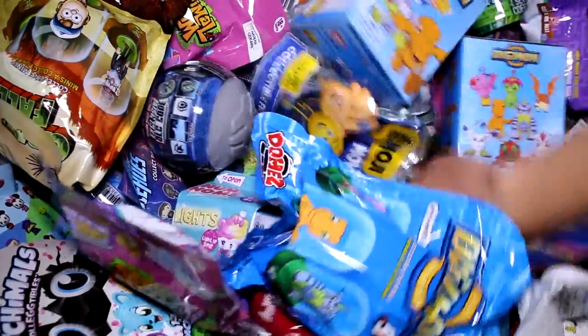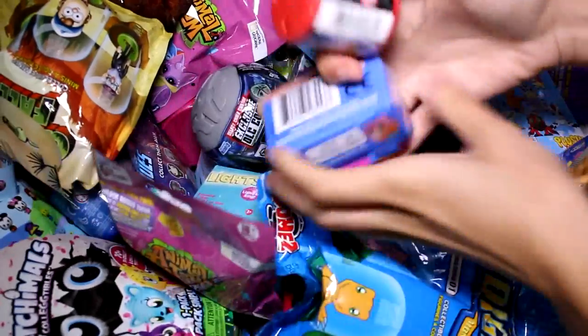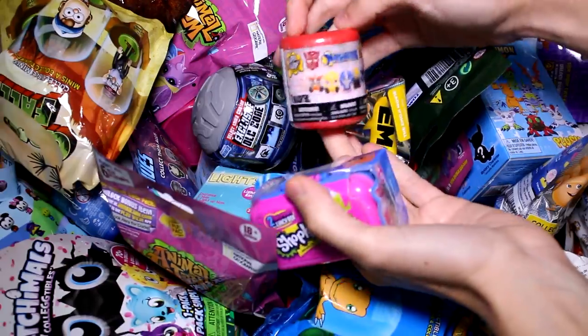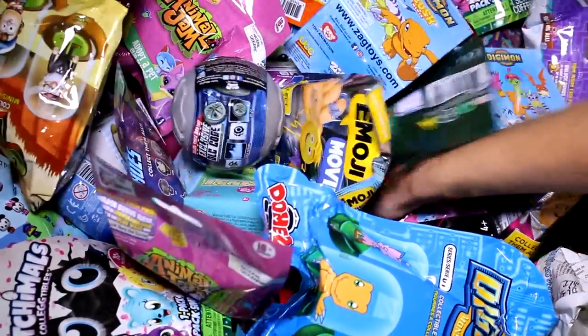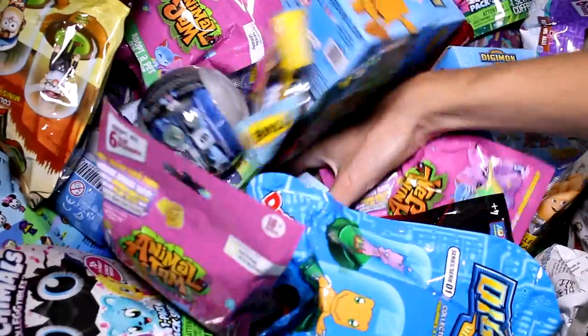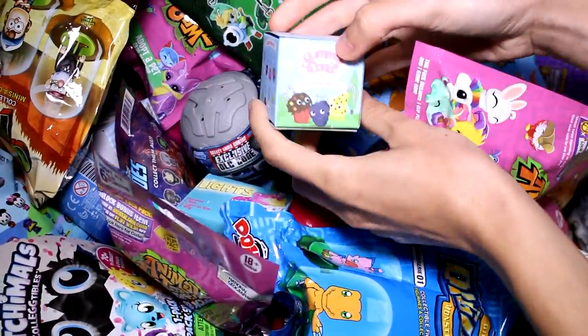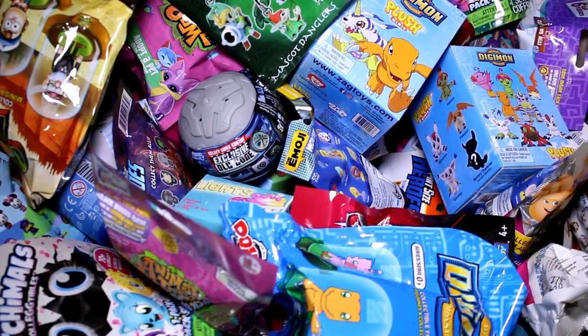Let's go ahead and see what else we're going to be opening today. We have a Shopkins Food Fair Series 2 and a Transformers Mashems — I thought that was Cars for a second — and then we have an Animal Jam Plush and a Yummy World Fresh Friends keychain. So let's go ahead and see what we got inside each pack.